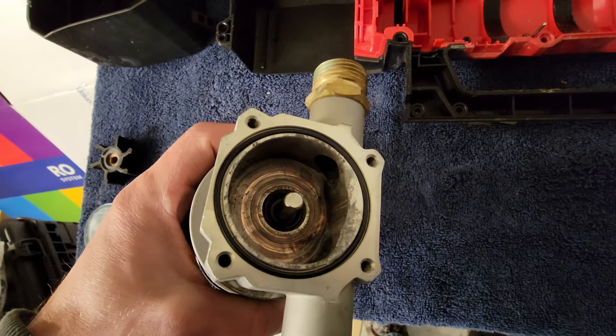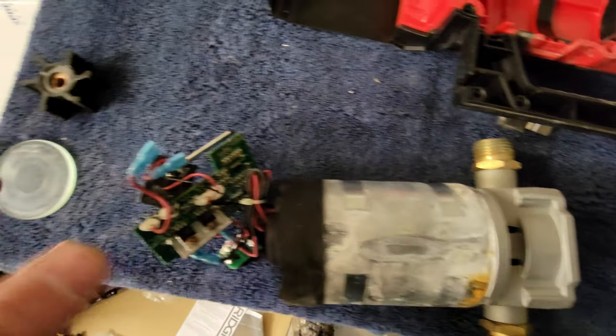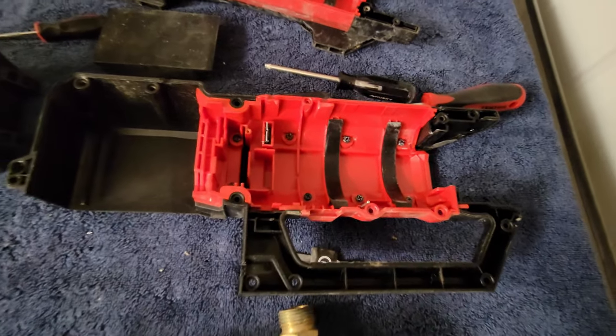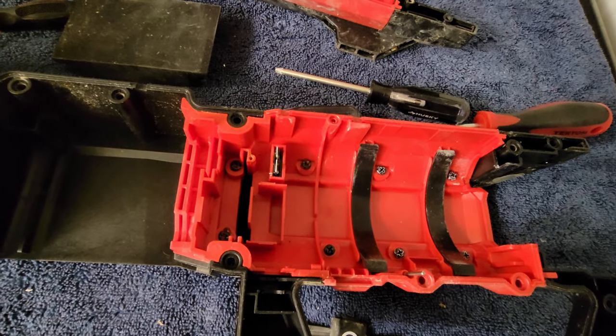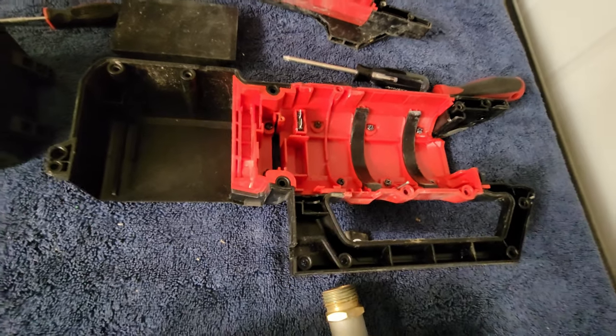It seems like this unit leaks, and that's where all the corrosion is coming from. That little gasket on the inside lets water leak out and run down into the electronics. It seems like just bad engineering, and the fuse was a simple way to protect the electronics in case things got wet.